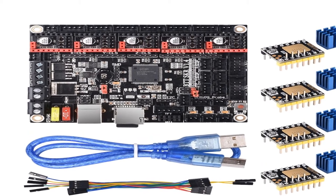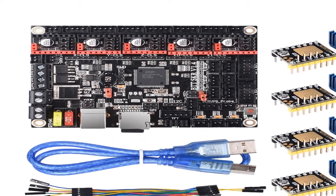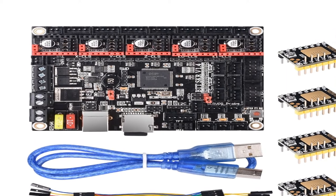So let's start with the Best 7 3D Printer Parts Under $50 for 2020.